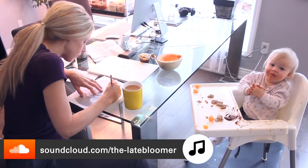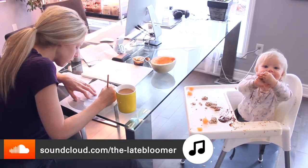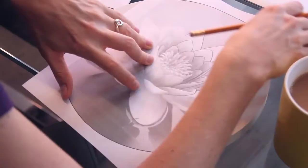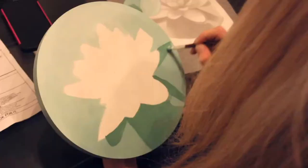Me and Zoe caught a crafty bug. She's so nice. I traced this lily onto a circular piece of wood and then I just painted it with acrylics — just simple.